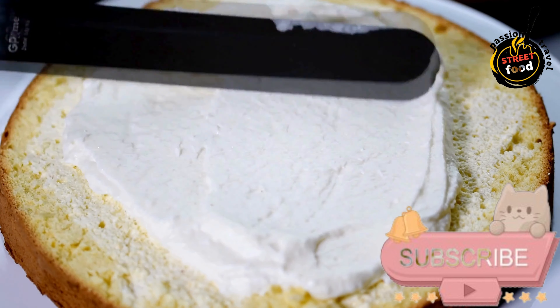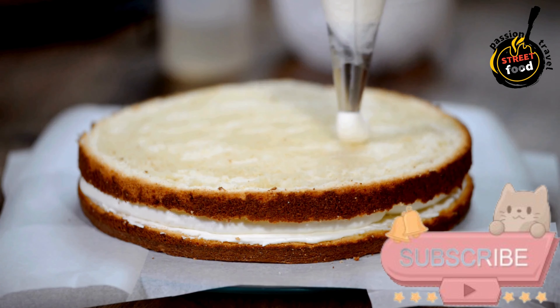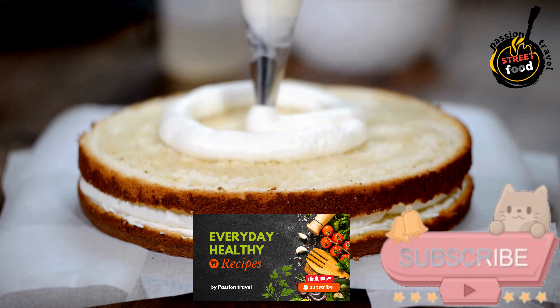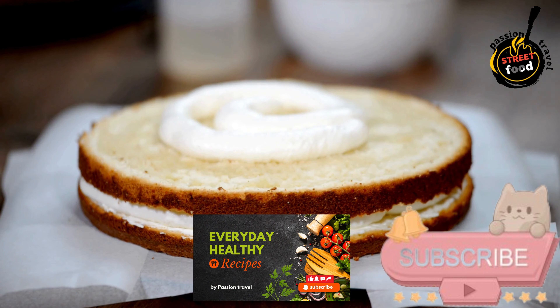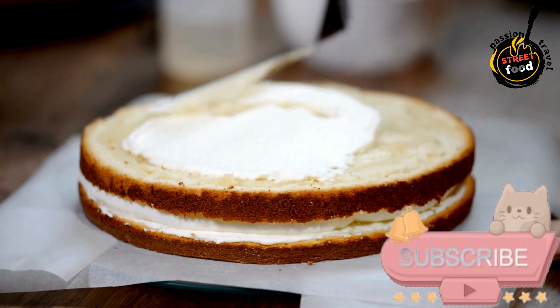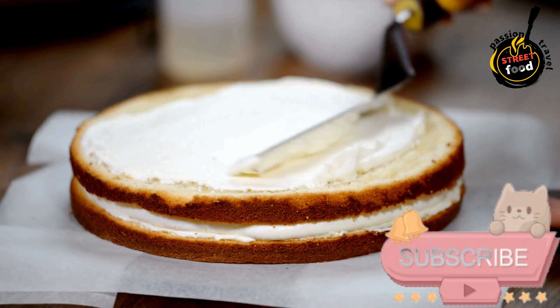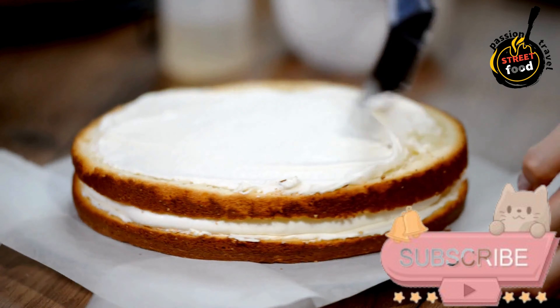Preparation. Prepare the Coffee Mixture. Brew strong coffee and let it cool to room temperature. Make the Cream Filling. In a mixing bowl, beat the softened butter until creamy. Gradually add the sweetened condensed milk and vanilla extract, continuing to beat until smooth and well combined.